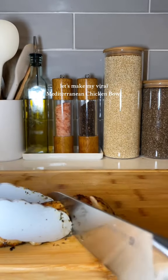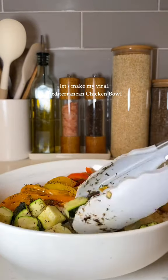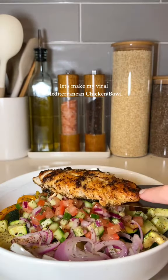Then just dice up the roasted chicken that I roasted with garlic, salt, pepper, and olive oil — that's going to be the protein for the bowl. Just top it all off and enjoy.